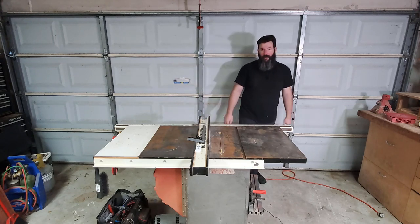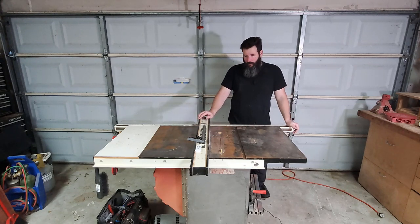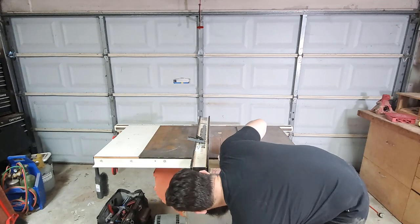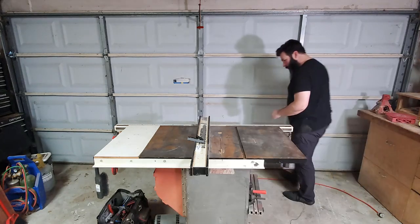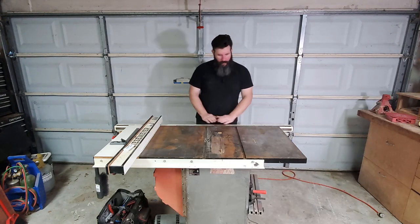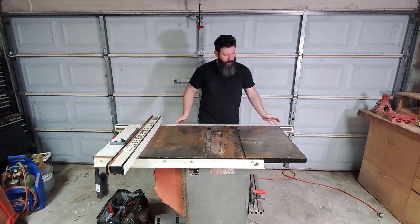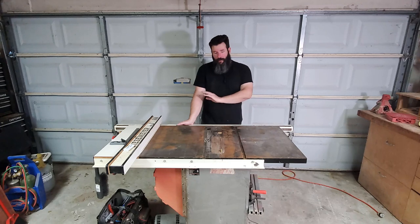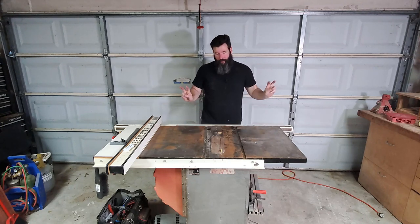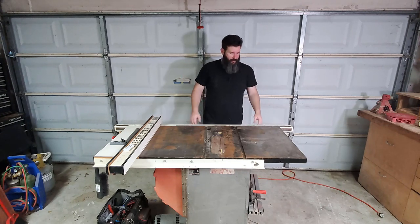This is a Craftsman Professional Hybrid Cabinet Saw made by Steel City that I picked up from a cabinet maker who decided he didn't need two table saws anymore. It is a 152.221240. It has a Biesemeyer fence system on it and a completely flashed-over tabletop again. We're on the Gulf Coast of Houston — it is super humid. I can clean this thing up to perfect condition and then within a week it just flashes over with rust again. I need to find something to make that permanent.